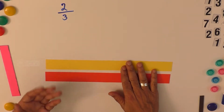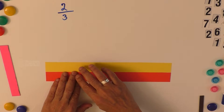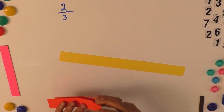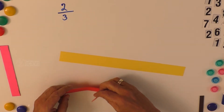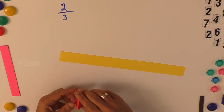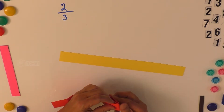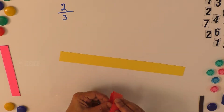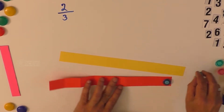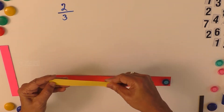We also need to teach the concepts of improper fraction and mixed fraction. To develop these concepts, we can use the fraction bar. A fraction has two parts: the numerator and the denominator. Here we take a paper strip and fold it to make different sections. This strip has been folded to create eight sections. For young children we can start with fewer sections, and for older children we can have more sections.